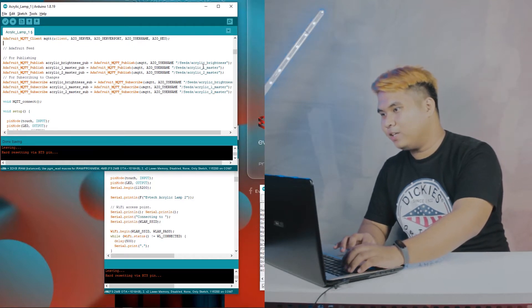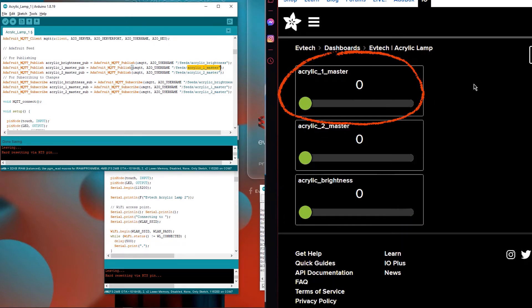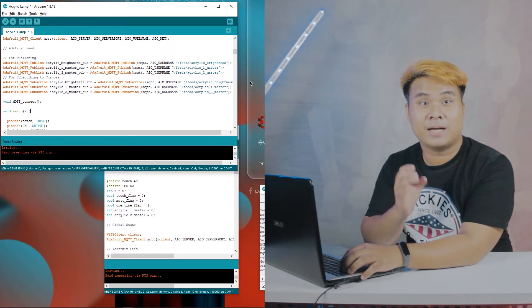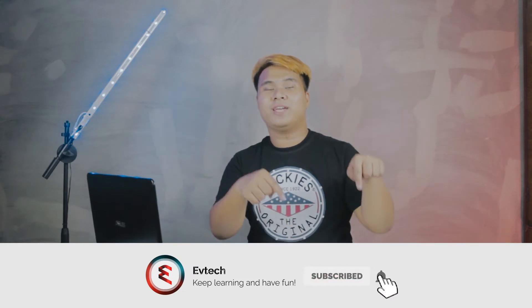Next is changing the feed names based on your preferred feed name. In my case I use 'acrylic_brightness,' 'acrylic_one_master,' and 'acrylic_two_master.' Repeat that process for the acrylic lamp two code. If you want a more detailed tutorial on how to create an Adafruit MQTT server, comment down below, and make sure to subscribe and hit that notification bell to be updated.